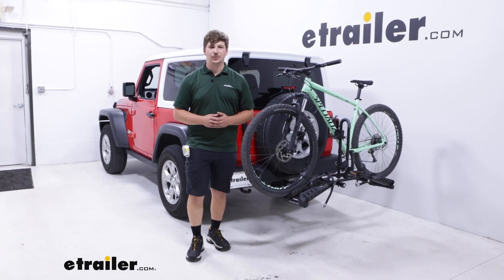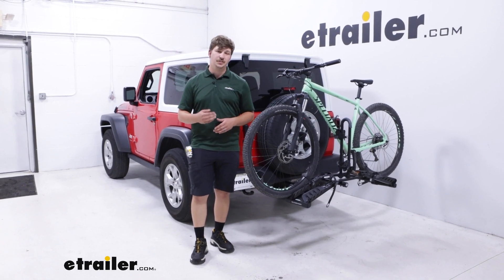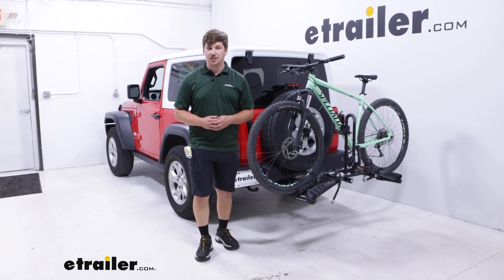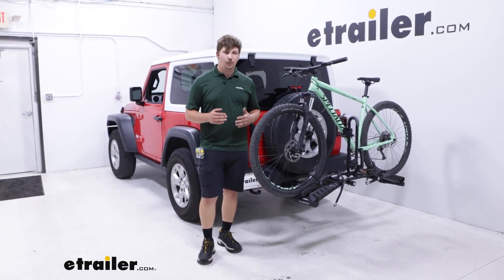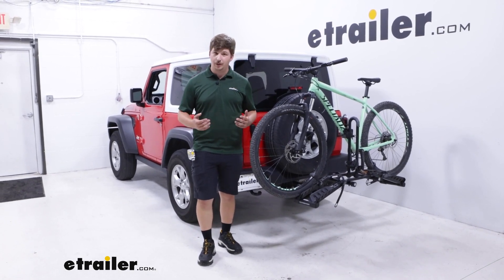Hi everyone, Aiden here with E-Trailer. Today we're going to be taking a look at the Hollywood Racks Destination 2 bike rack and seeing how it fits on the back of our 2021 Jeep Wrangler. This is going to be a platform style bike rack and in my opinion one of the best entry level options into the world of platform style bike racks that we offer.